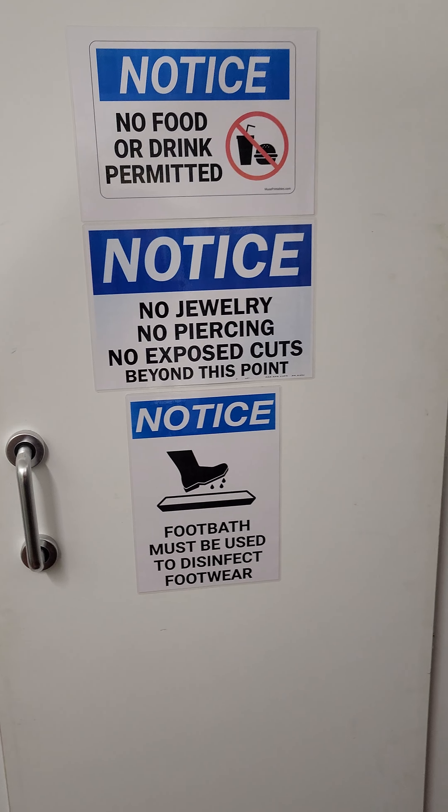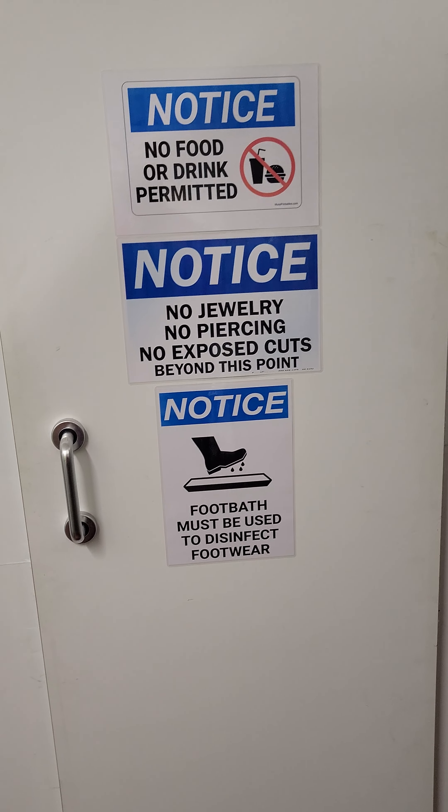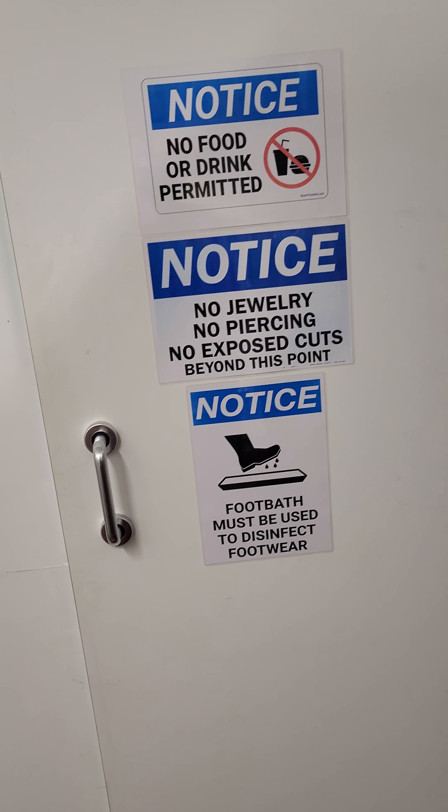When we have the free notices: no food and drink permitted, no jewelry, and must take a foot bath.